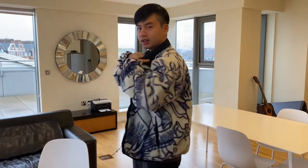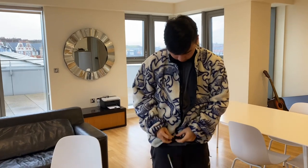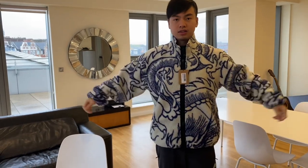Now I'm going to try it on for you guys. This is XL — I'm 178 cm tall, 79 kg. I think this fits true to size XL. And this is how it looks. If you want more layers you can do it like this, but normally we wear it like this. And here's how it looks sitting up — this is the front and the back.